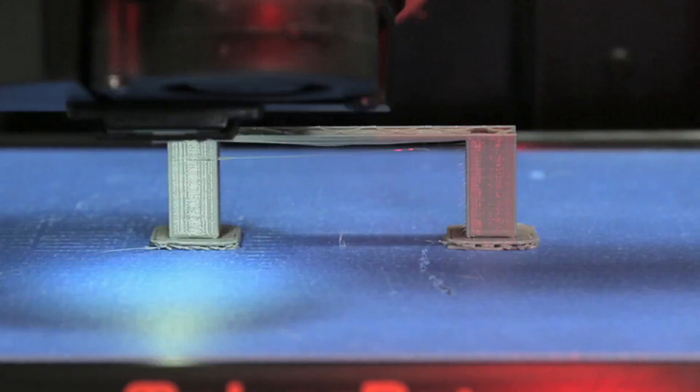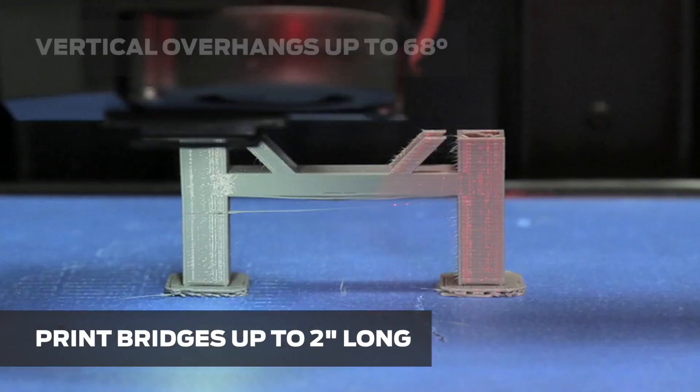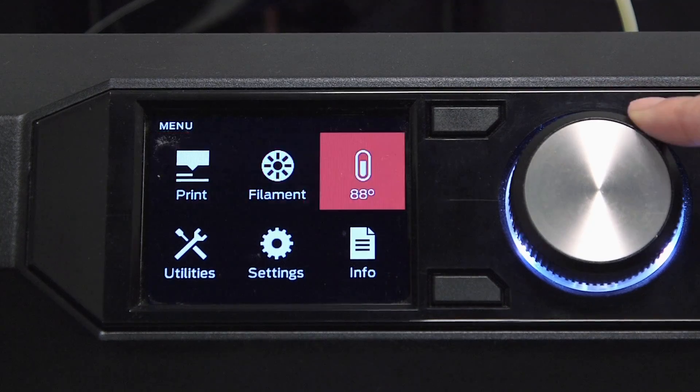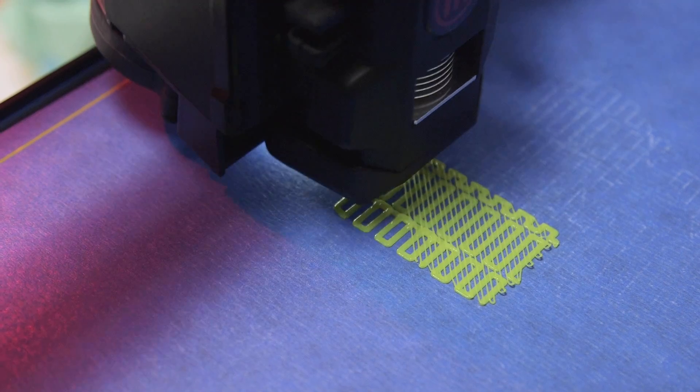Because PLA likes to be cooled rapidly, you can 3D print bridges up to 2 inches long and vertical overhangs up to 68 degrees without needing supports. When 3D printing in PLA, you should make sure your build plate is level, and we recommend using a raft.